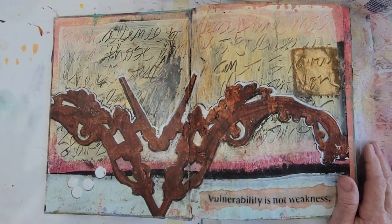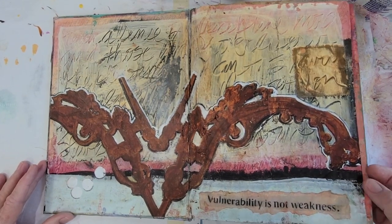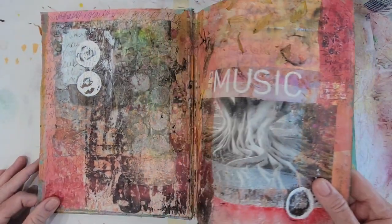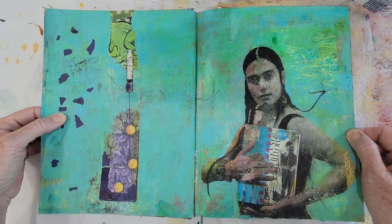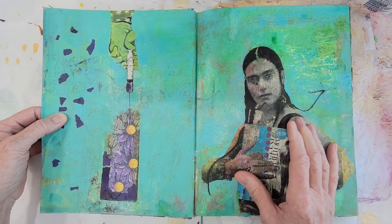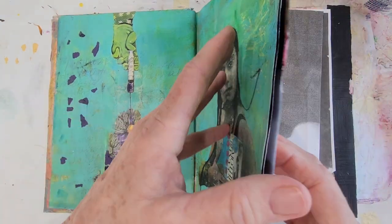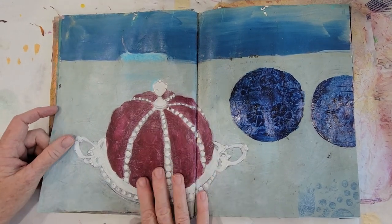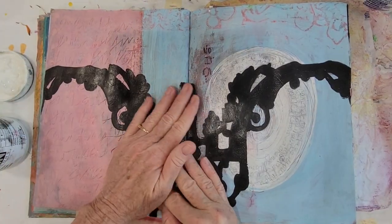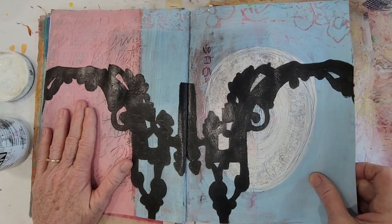Good morning. This morning I'm looking through my journal to review what has happened in the past, but also to see if it needs anything different or new from me. Not all of these spreads are finished — I look through them every few months to see if they need something different.